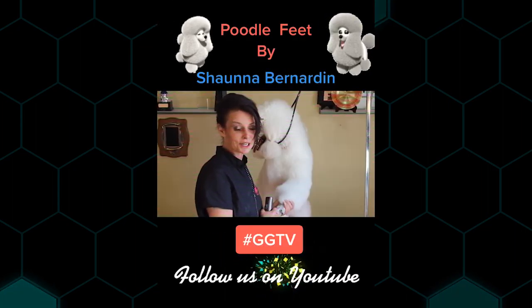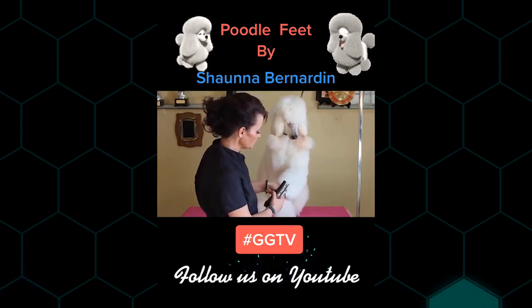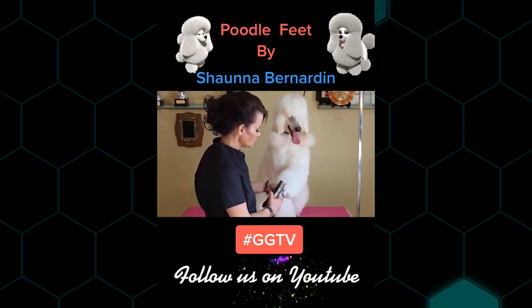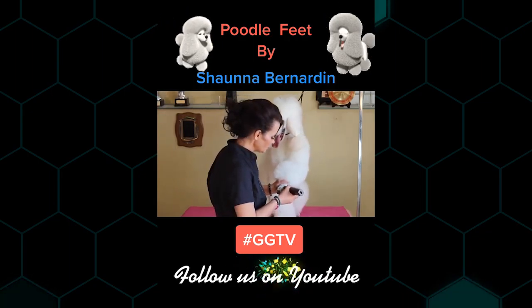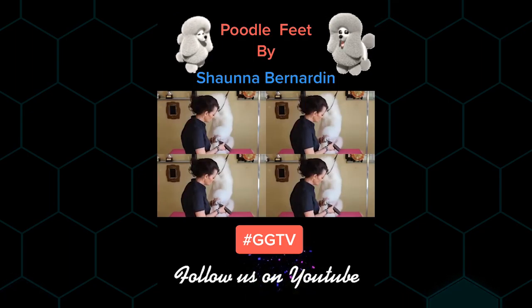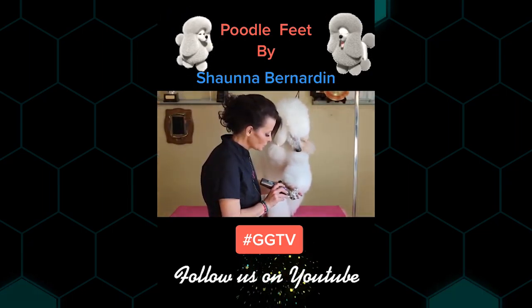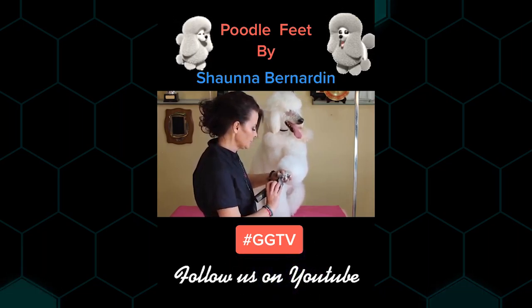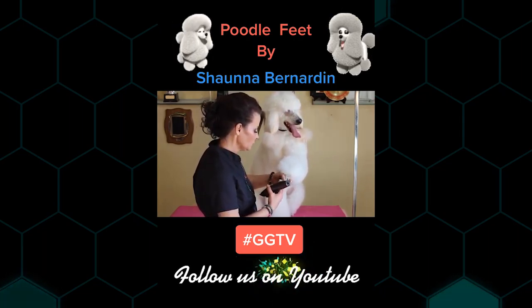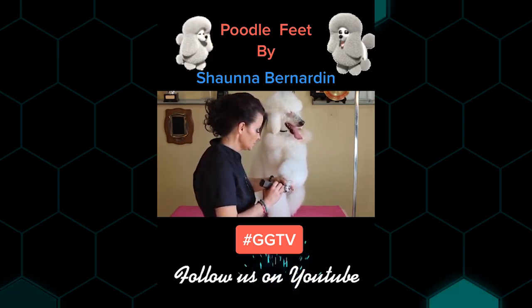Poodle feet — everybody hates poodle feet. You're just going to hold the foot straight in front of you. I like to create a line and hold it there so I don't shave too high. I always clear the top of the foot first, then pull all the hairs out from around each toe. I find it's really handy when you're flipping feet to pull the toe hair first — it's going to make your leg work a lot easier.